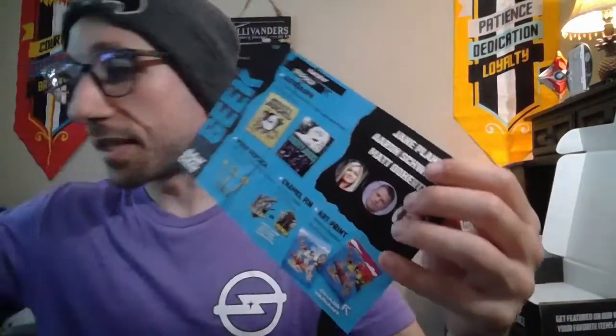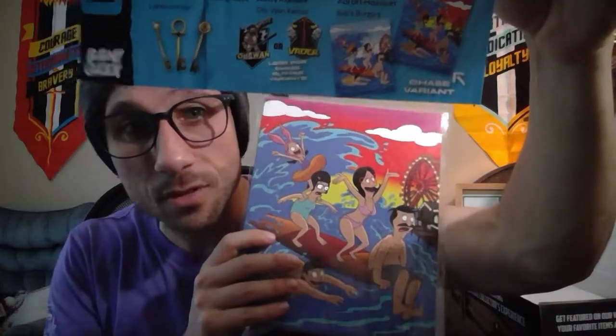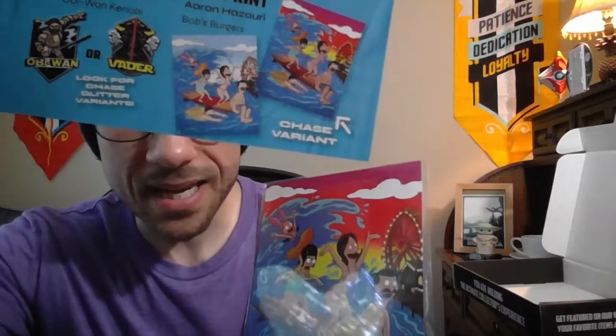Now let's check out the Bob's Burgers art print — I did get the variant. The Chase variant is actually one where it's more at dusk. I love this Chase variant a lot more than the normal one because it makes the colors pop. It's at dusk, you've got the red in the background, the water of the ocean in the foreground, and a Ferris wheel in the background. The other one is nice during the daytime, but I like the pop of the dusk. All of the items in this crate did not disappoint — that is an awesome crate.